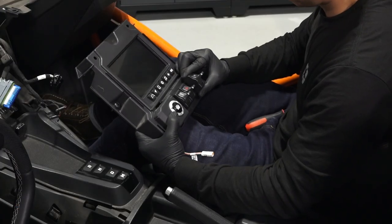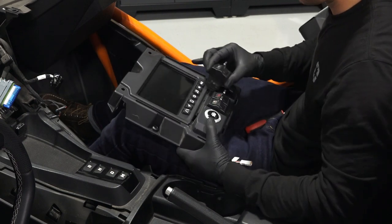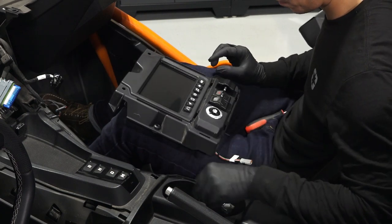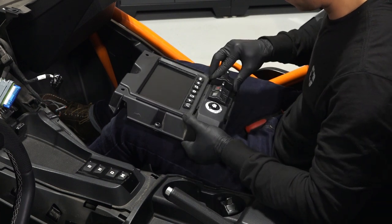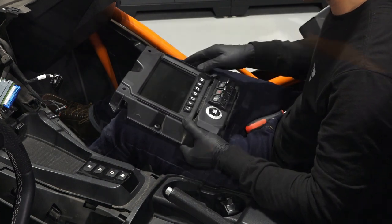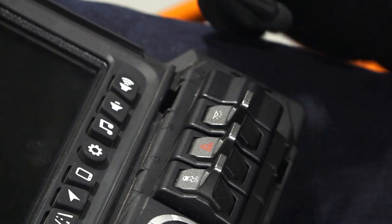Then remove the existing switch or switch close-off in the third position from the left. Put the switch in the third position from the left. Make sure the switch is installed with the light icon on top.